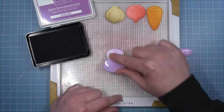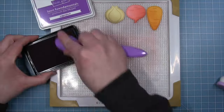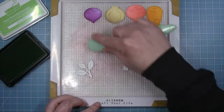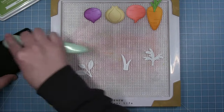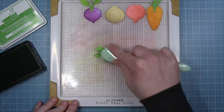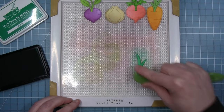For the beet I'm using Grape Jelly for the lighter background color and then Sugar Plum for shading. For all the tops of the veggies I wanted them to be different colors of green — Celery Stick for the carrot, Cilantro for the beet, Freshly Cut Grass for the radish, and Clover for the onion because you get that nice rich green color.